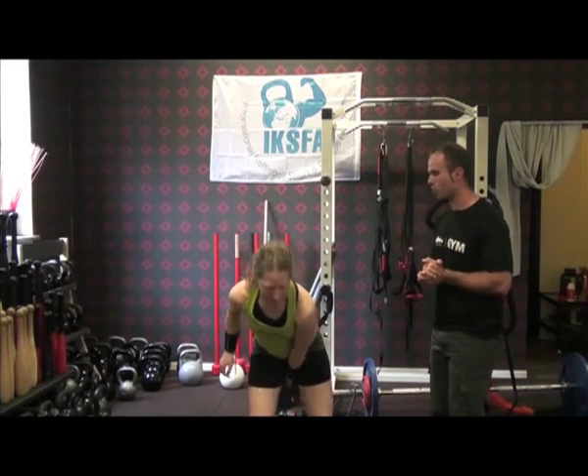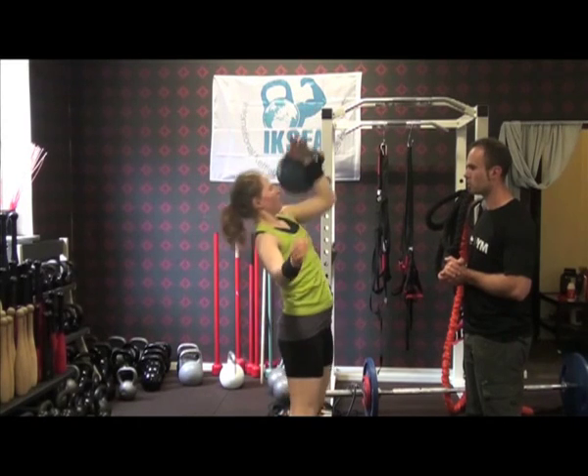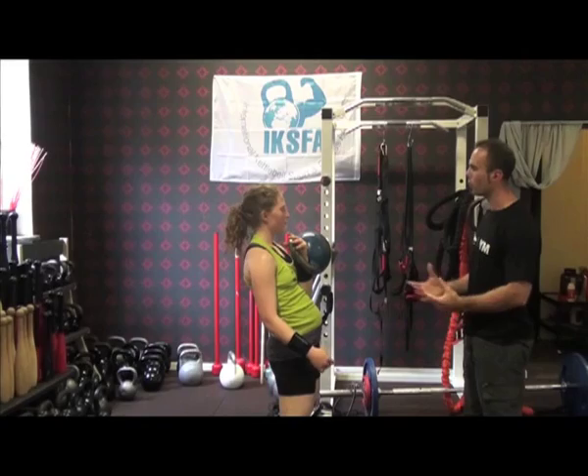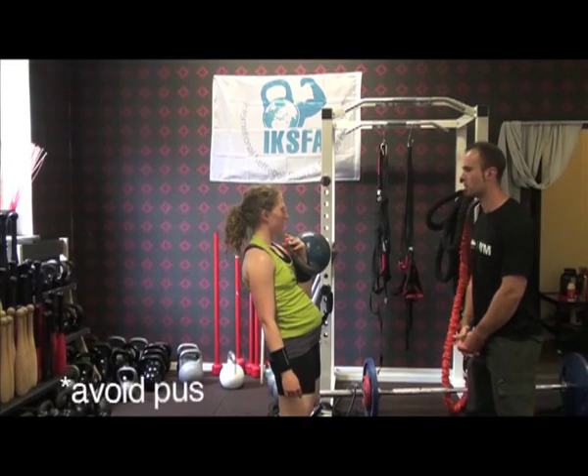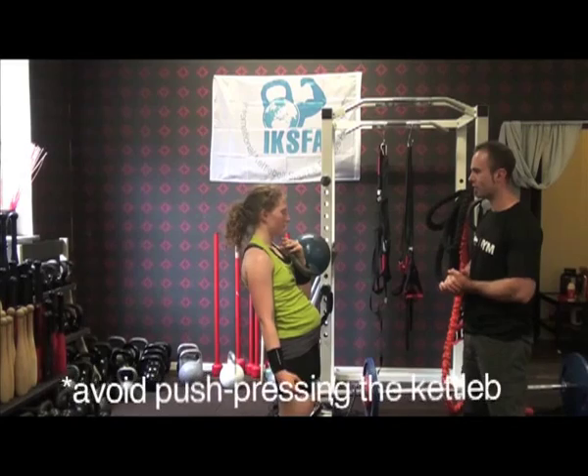It's okay to do a push press. So let's have a look at the push press — you're mostly using your arms for this exercise. What do we want to see instead? A double lift. What do you mean by that? Let's have a look.